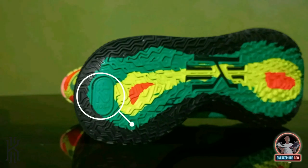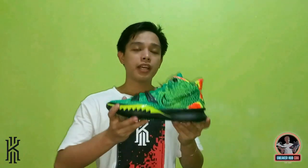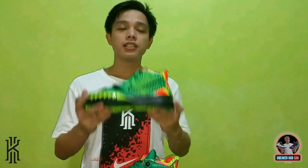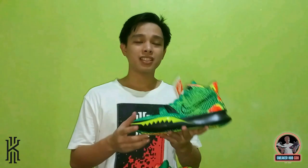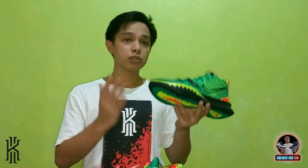You can also see the euro size here. The retail price for the Nike Kairi 7 Weatherman is $130 or ₱6,895 here in the Philippines. As of now, it's not yet available at Sneaker AB City because the pricing is still a bit high, but once prices come down, I'll be posting about it so you can order.